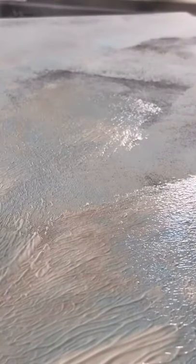So this is where you want to take your 3/8 nap roller and mix it into all of the colors. Take your roller and move in different directions until you get the texture and look you're going for.